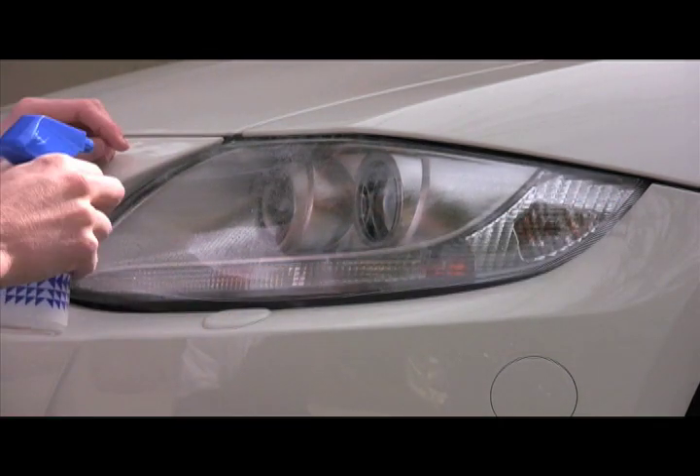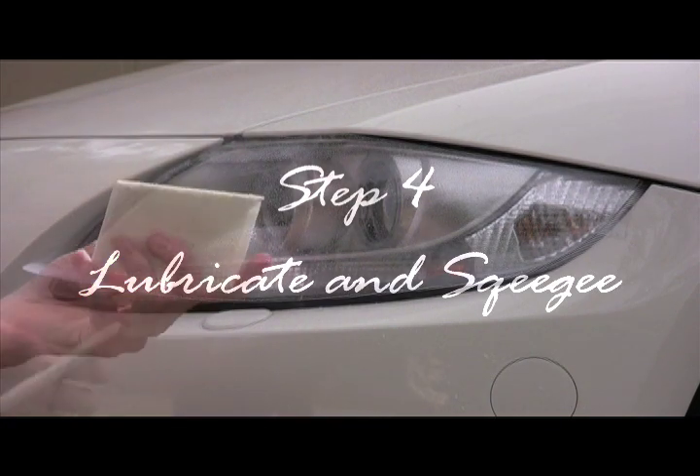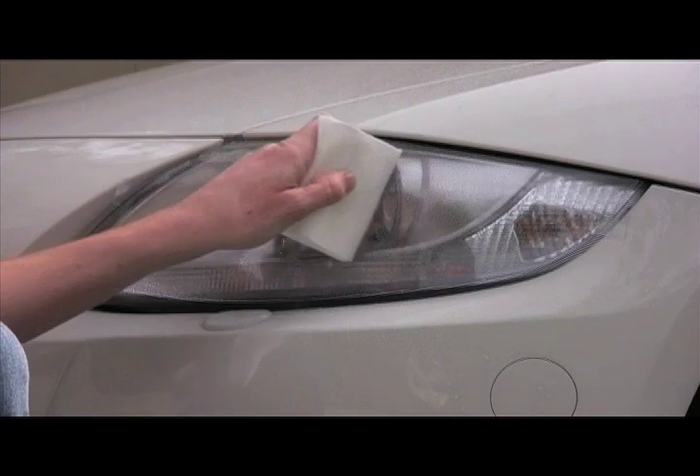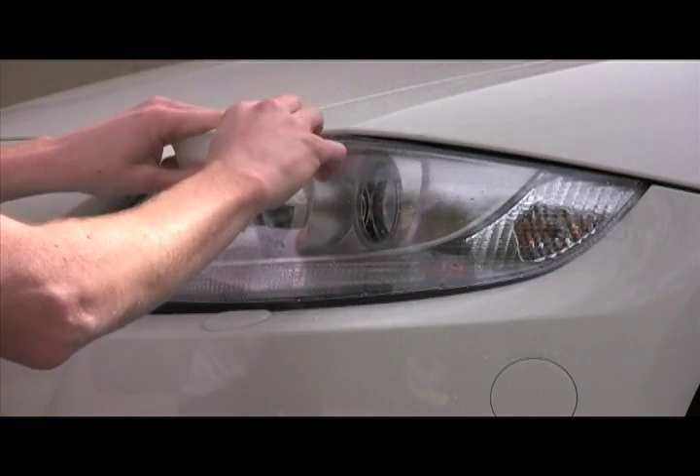Now I'm going to take the spray water again and spray the outside of the Lamin-x for a good lubrication layer. Now I'm going to take my squeegee — I have a felt sleeve on the outside of it, but you can use a hand towel. I'm going to apply it down to the center of the headlight as a good starting point.